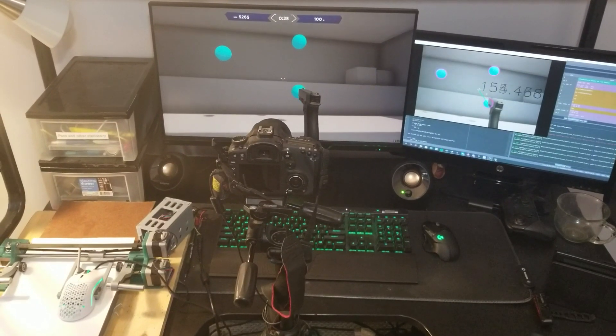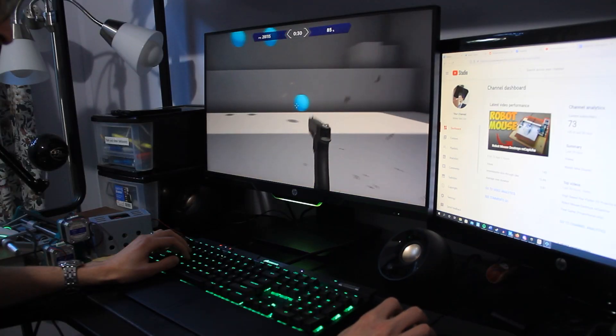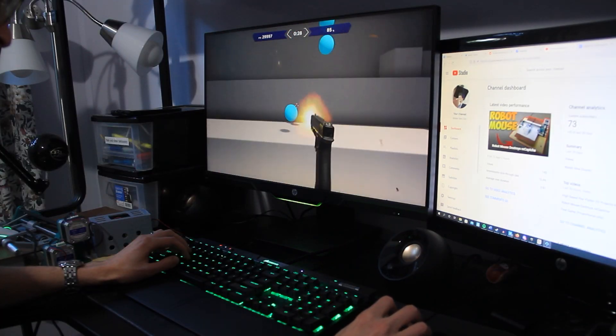The machine isn't optimized, but it's able to play Aim Labs somewhat competently. Will the robot be able to beat me at a video game? Let's find out.